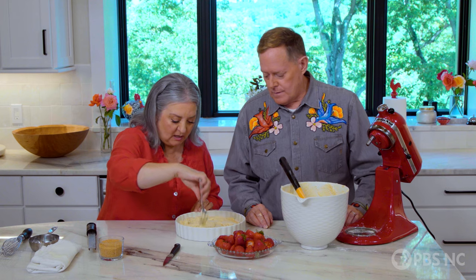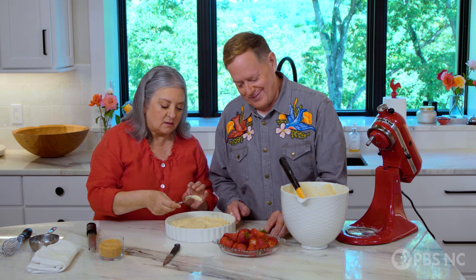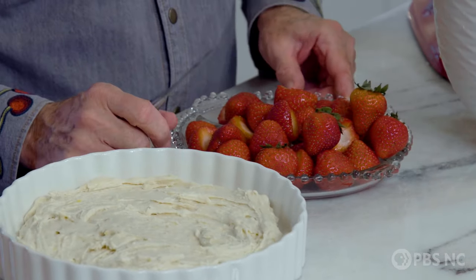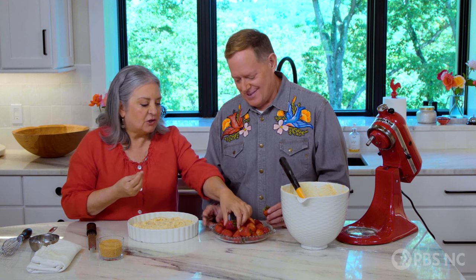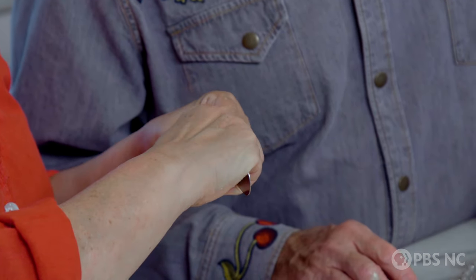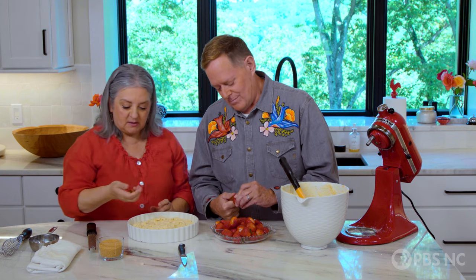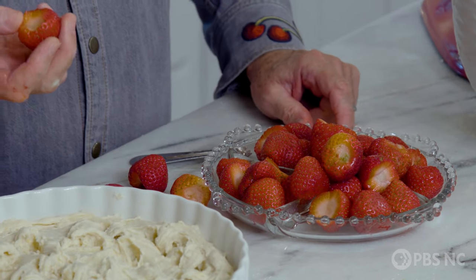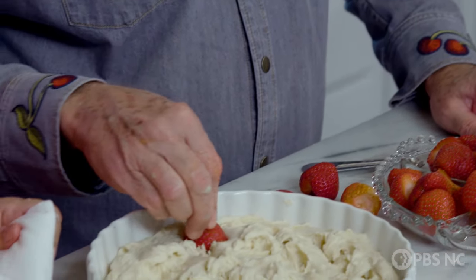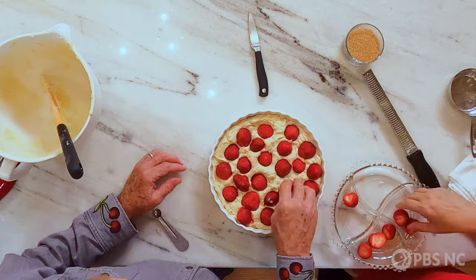Now I see those gorgeous berries. Have you done anything to these other than start to cap them? Well, I've eaten a couple, and then I took the tops off. I brought you a gift — so many people don't know about this. It's called a tomato shark, and it's for coring tomatoes. Instead of cutting the end of your berry off, you just put this little guy in with the little teeth, it takes the cap right out and leaves the berry intact. It saves more of the berry. All I do is make sure that the cut side gets buried into the batter — if it's a big fat strawberry, we just make sure the cut side goes down.